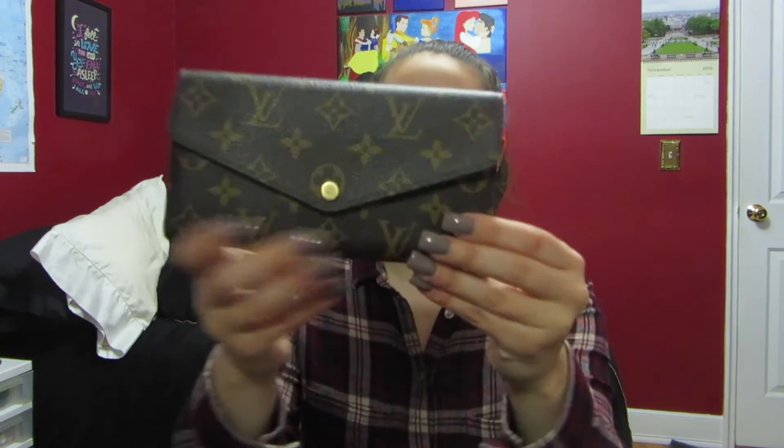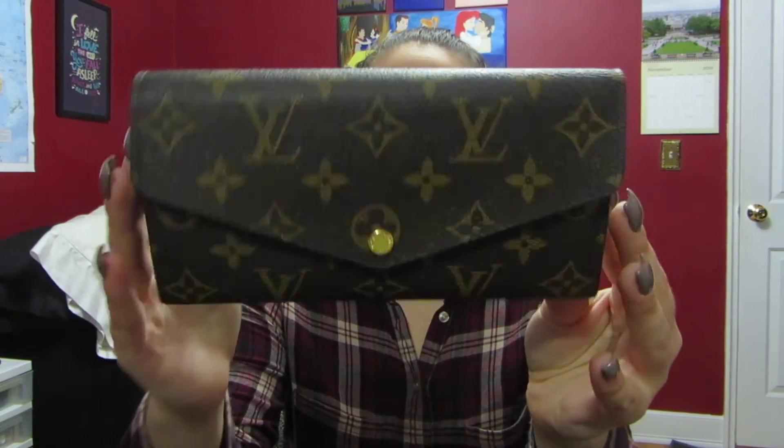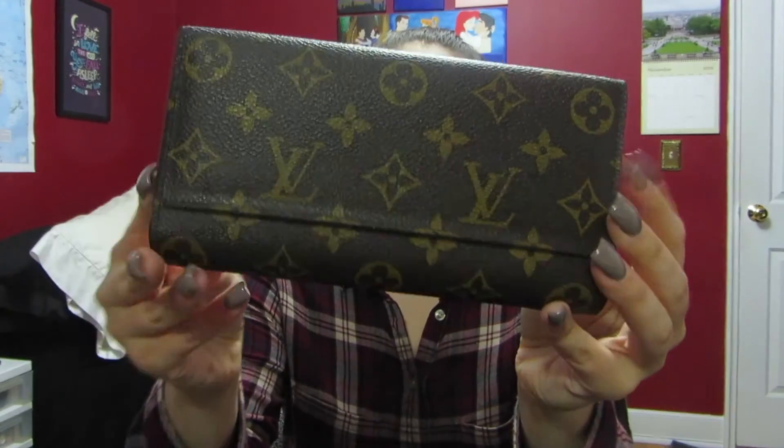There are no scratches or anything on the canvas. I absolutely love this wallet — I think it is the perfect everyday wallet for me and the amount of stuff I carry on a daily basis. It's so easy to get in and out, and overall I'm really happy that I got it. Hopefully you guys found this video a little helpful. If you were thinking about getting it, or if you do have this wallet, let me know in the comments below how yours is holding up and how long you've had it. Thank you so much for watching — don't forget to subscribe and I will see you next time.